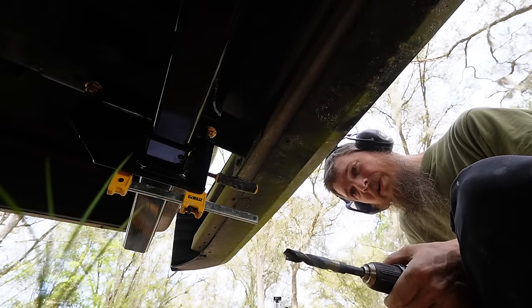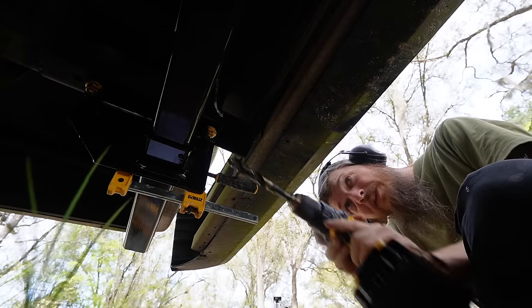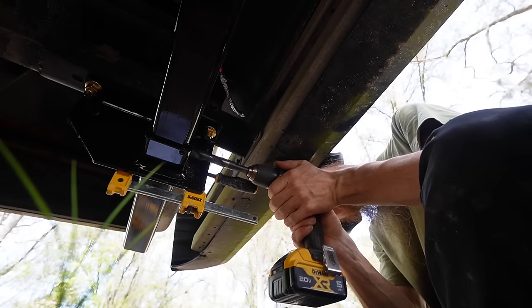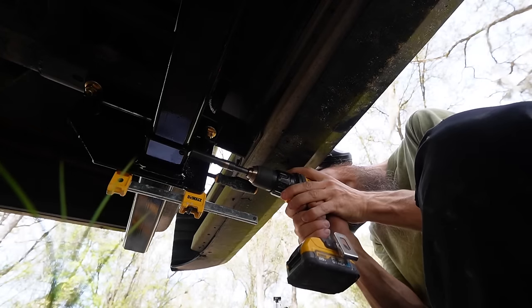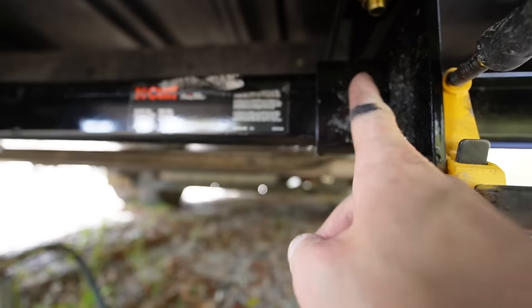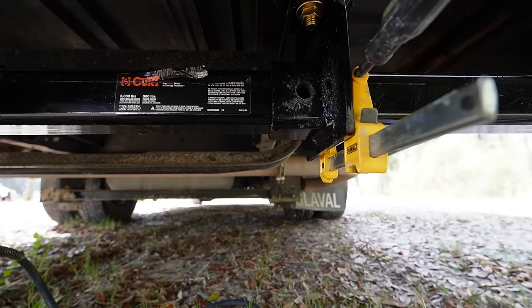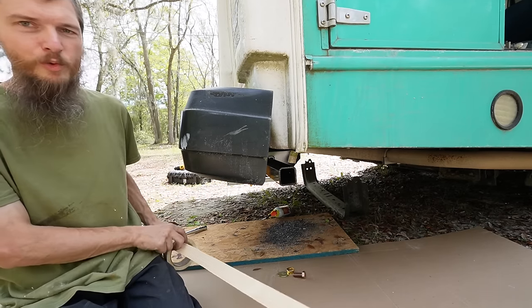We've got to go through four of these holes, so we don't want the bit to get too hot. I should have some cutting fluid but I don't have the proper stuff. There it is — one hole done! You can see it right there; the bolt's going to go in here. Now we've got to do that three more times — on the back side and then the other side. As painful as that was, I made it through. All four holes are drilled.